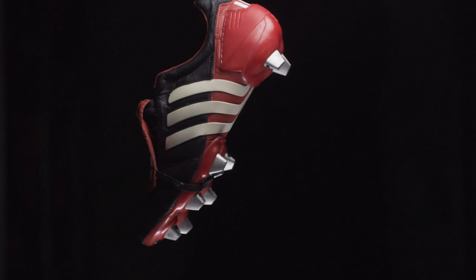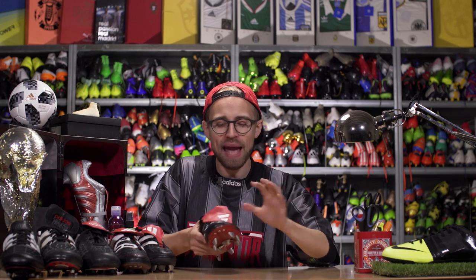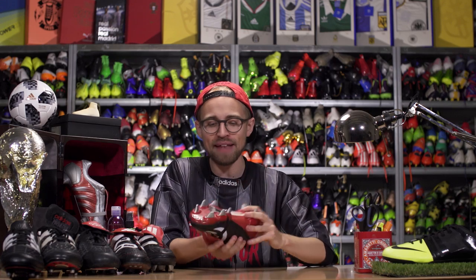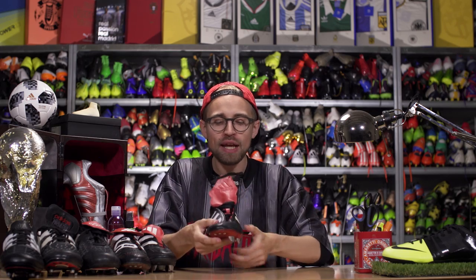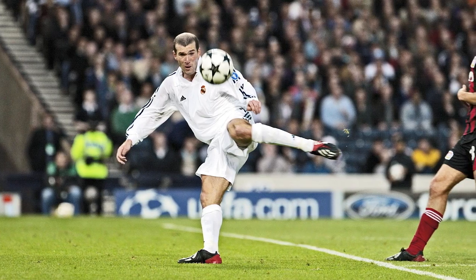2002 World Cup year and the Predator Mania — probably the most iconic Predator of them all. It had a big fold-over tongue with none of the Velcro nonsense; instead, an elasticated rubber band kept it in place. Adidas also introduced a heel counter and a split outsole to keep it as the lightest Predator at the time at 325 grams. The rubber swerve elements only covered the inside of the forefoot, leaving the upper even softer than on the Precision. And I don't think I need to say any more than this: Champions League final, Real Madrid vs Leverkusen, Zinedine Zidane. Amen.